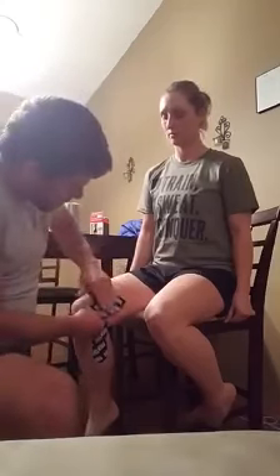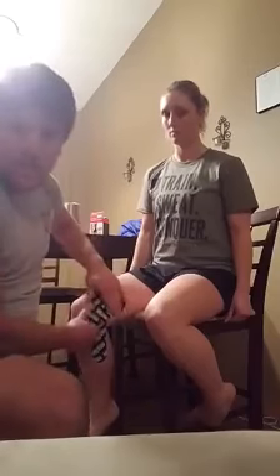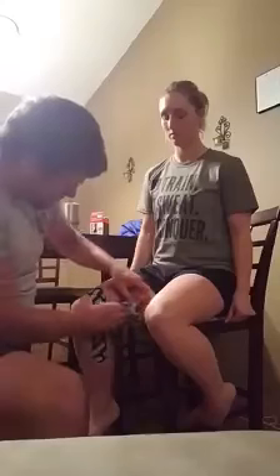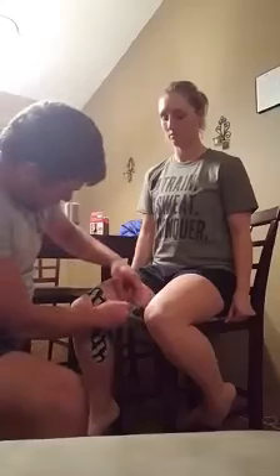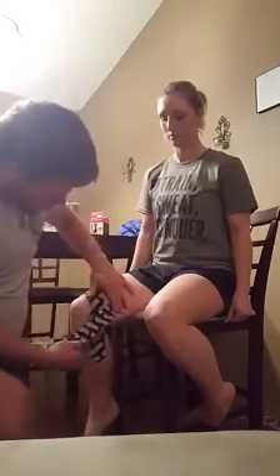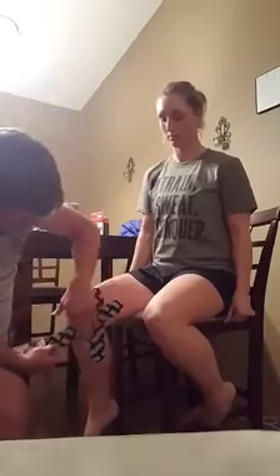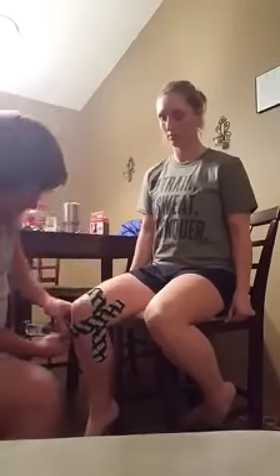The next piece is going to go right on the inside of the thigh, below the kneecap or patella. You're going to do the same thing — stretch, release to about 30-40%, and then bring it down.